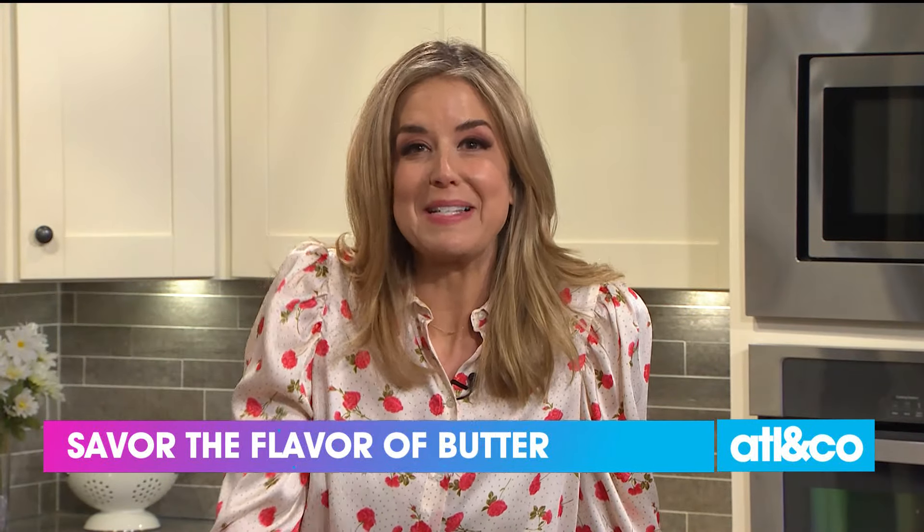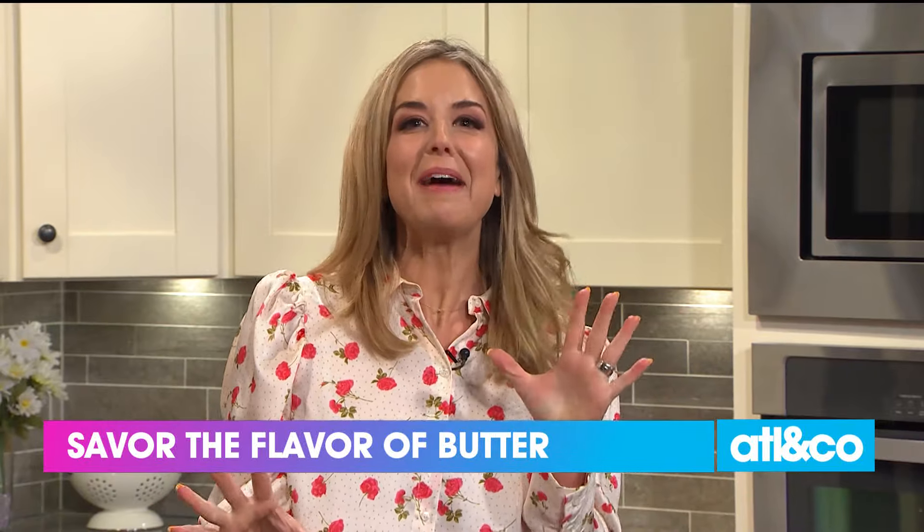Oh my gosh, you guys, I'm having a hard time because it smells so good. Welcome back. We're talking butter this afternoon — it's delicious. It's the most versatile thing in the kitchen, if I do say so myself. Today we're going to teach you how to use it to make your dishes sing.